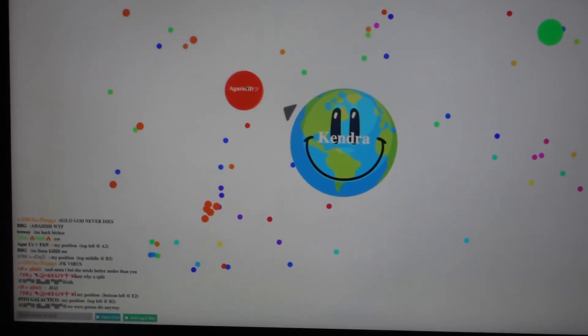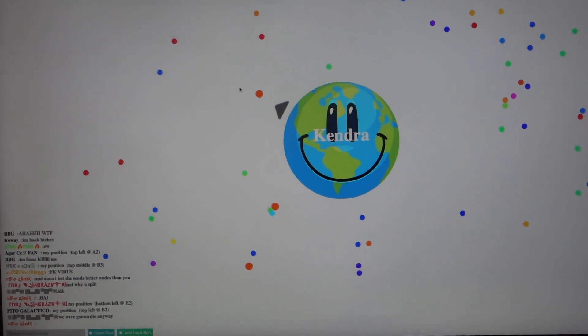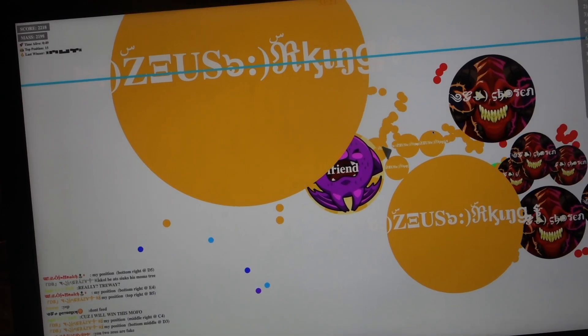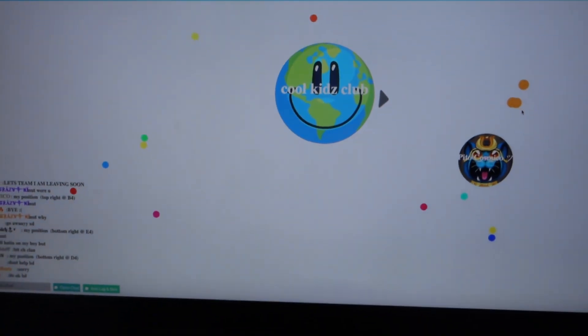Do you guys ever play this? Agar.cc. It's super fun. You guys should play with me sometime. I'm usually either named Team and I'll be like a bat, or I'm named Kendra and I'm this Earth, or I'm named Cool Kids Club.